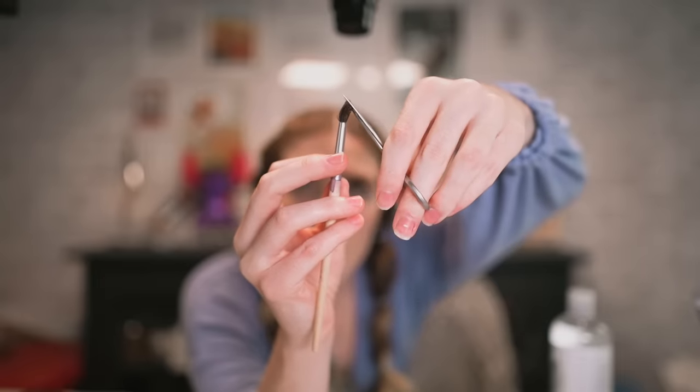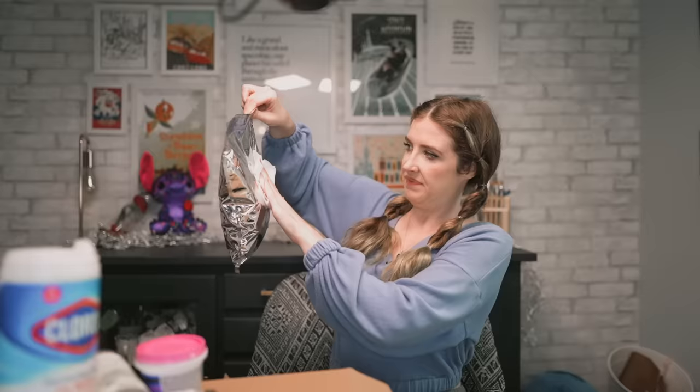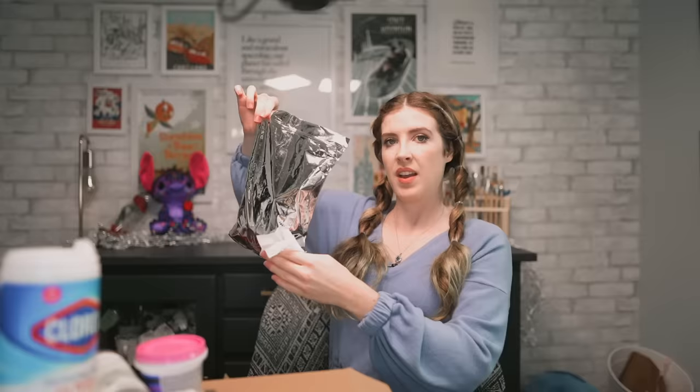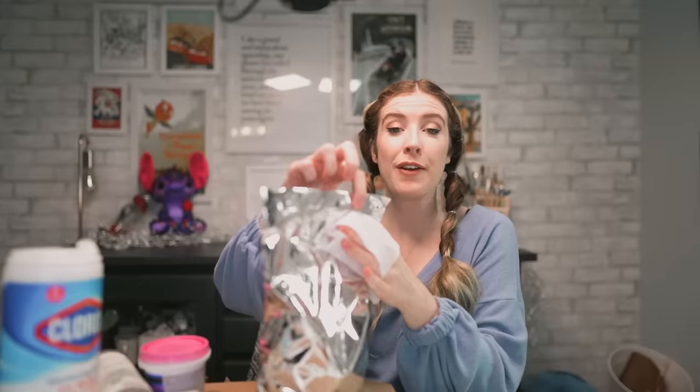I'm not entirely sure that I'm doing this correctly. I'm currently sanitizing a bag of rocks. How's your week going? Feel free to subscribe for more thrilling content! Hello there, how are you all doing? I hope you are all doing well.